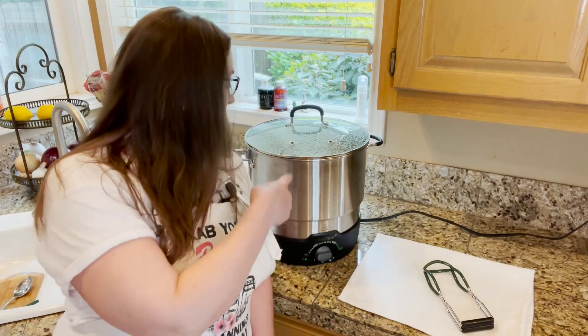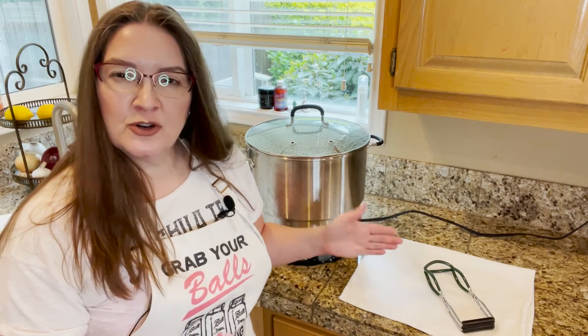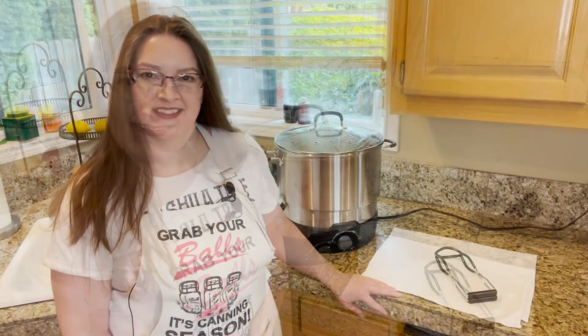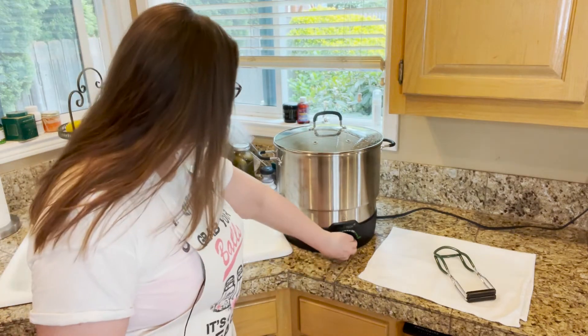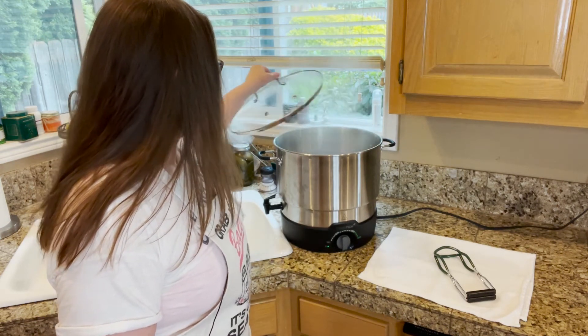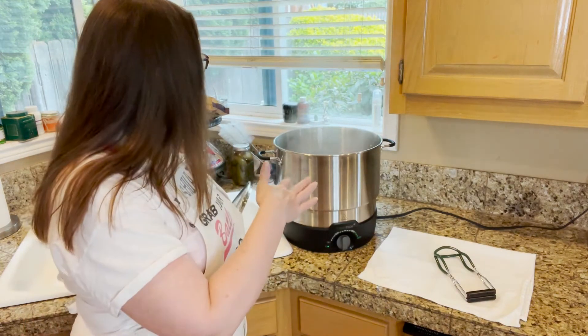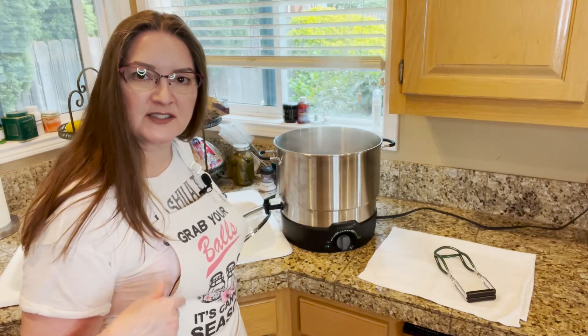All the jars are in the canner and I've turned it up to high and onto canner mode on my electric canner. If you have a stovetop one, just crank the heat to high. When it comes to a rolling boil, I'll set the timer for 10 minutes to process these jars — that's for zero to a thousand feet altitude. It goes up depending on your altitude, so check below for that information if you're above a thousand feet. The canner has come to a rolling boil, so I've set the timer for 10 minutes. When the timer goes off, cut the heat and remove the lid. It's a good idea to let the canner sit with the jars inside for five minutes — this helps with the sealing process, so it's a good step to take.